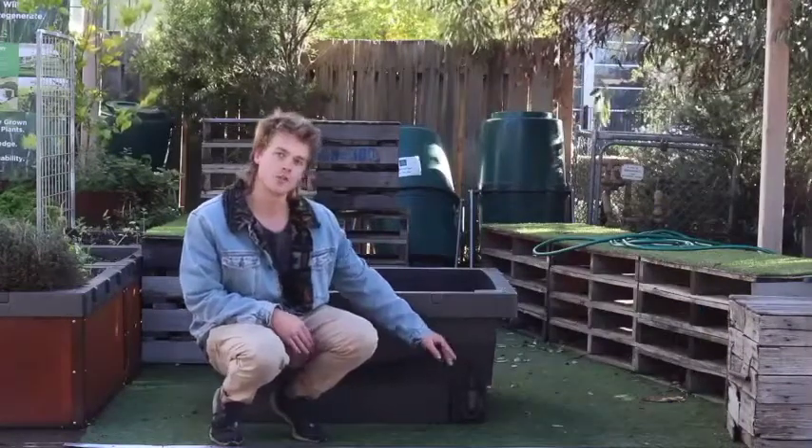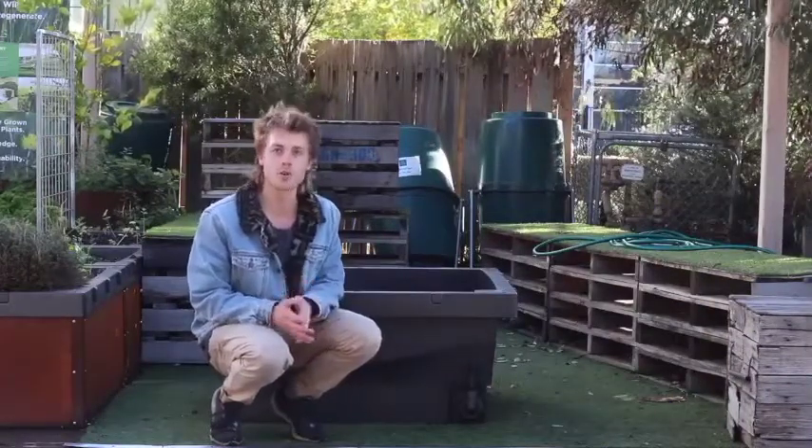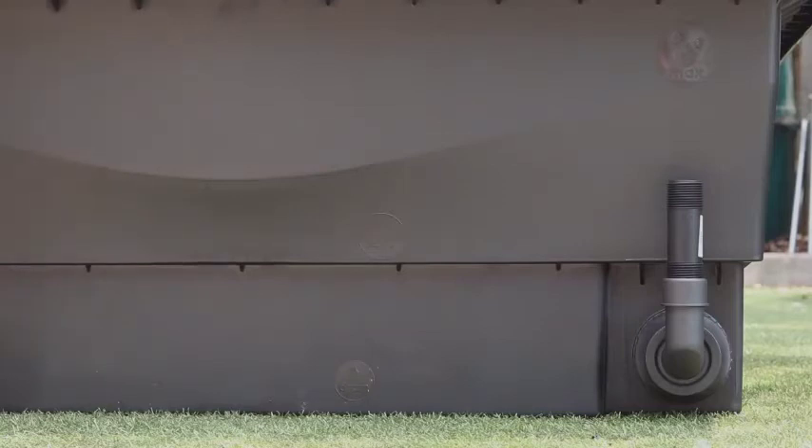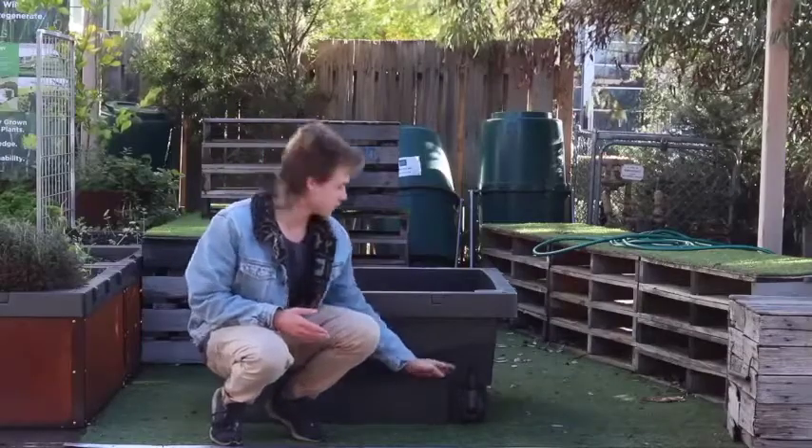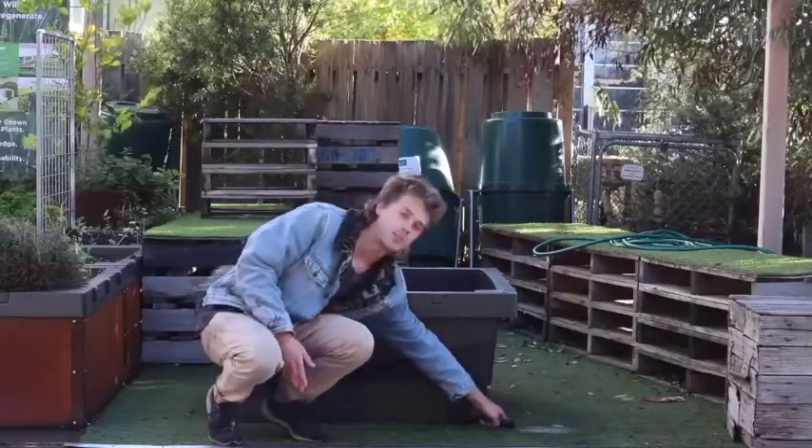The level setter on the food cube allows you to choose what height you want your water to sit at. If you want your food cube to be full, you have it here and you can fill it all the way. If you want it to drain out, you just swing it around and the water comes out.